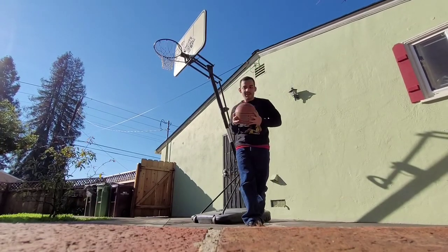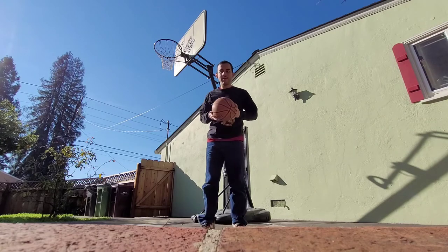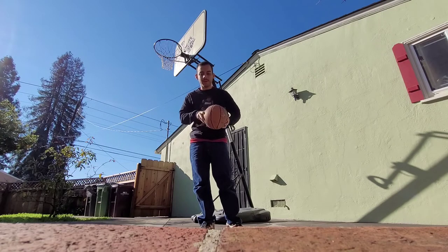This is again — I'm going to teach you how to do the knuckle ball, the knuckle ball recoil. Yeah, knuckle ball recoil. Here we go.